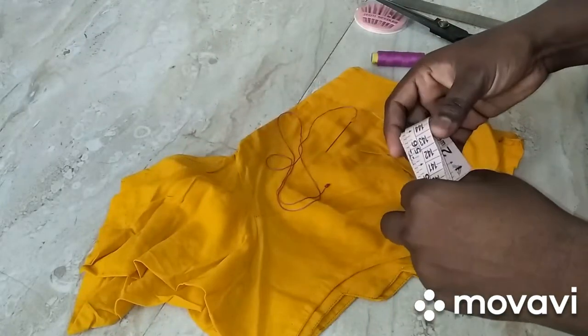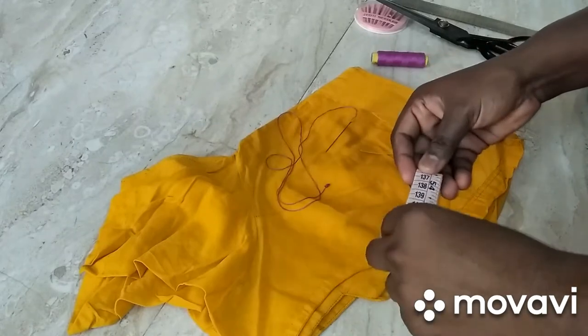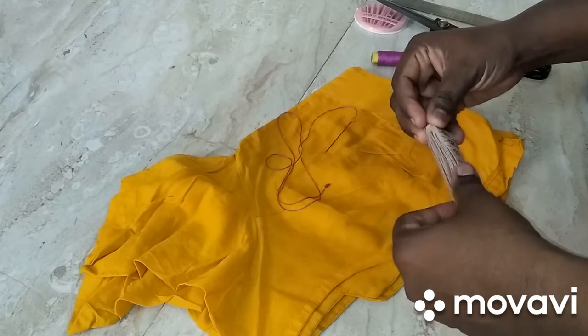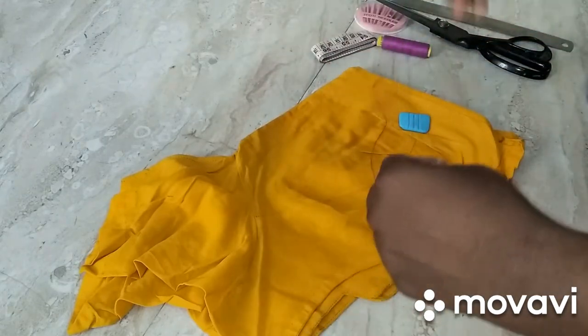Hello everyone. I have a cotton blouse in our channel. Let's see how it is remodeled and converted. It is convenient for the night. Let's see how it is converted.